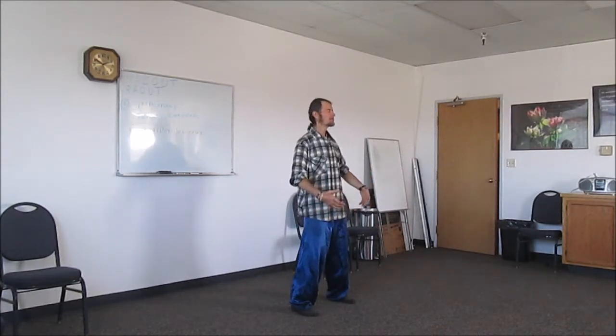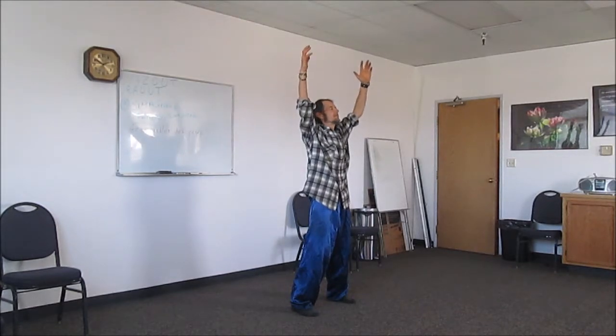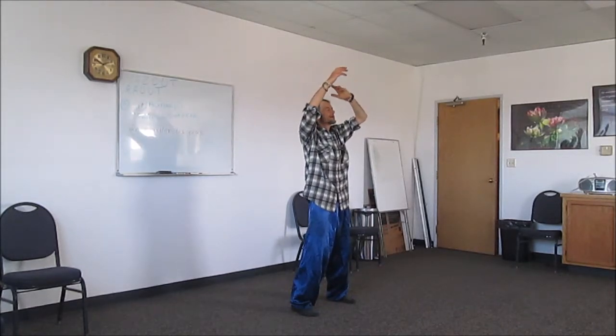Now we're going to start with the ball of energy in front. It's like you have a big plate in front of your chest — you're just holding it. Then the hands are going to come out to the sides, and they're going to cross, and then come down.